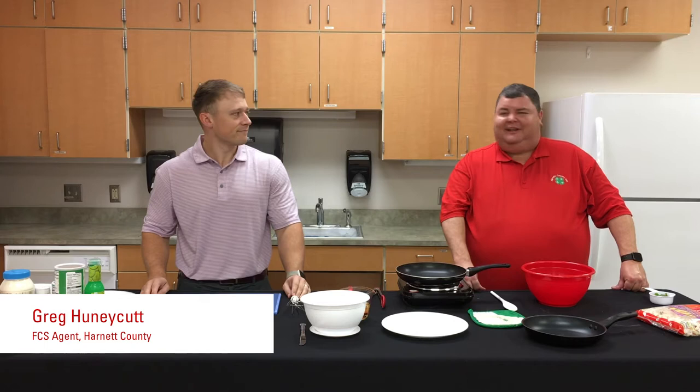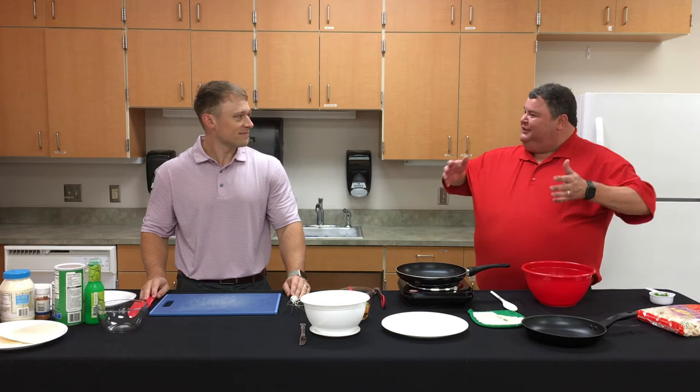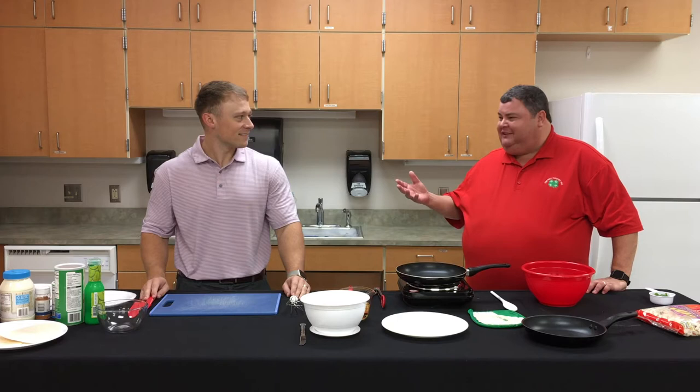I'm Greg Honeycutt, the family consumer science agent in Harnett County, and I'm Jackie Helton, the 4-H agent in Harnett County. We really enjoyed that trip to see the fish farm in Cumberland County — they had an underwater camera and we got to swim with the fishes! Since we're doing fish today, can you tell us what our recipes will be?